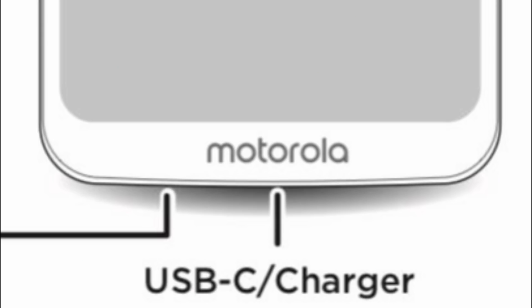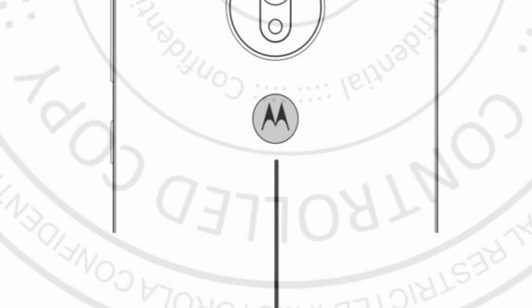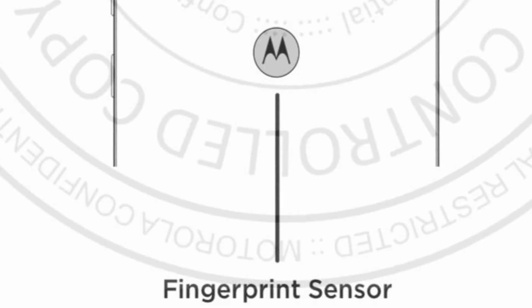Another major upgrade is the USB-C port, which is really nice. There's also a headphone jack. The codename of this device is 'Channel.' Motorola is developing a total of four Moto G smartphones.